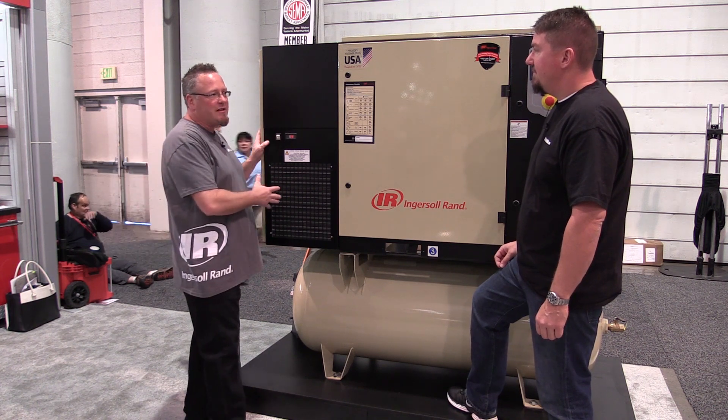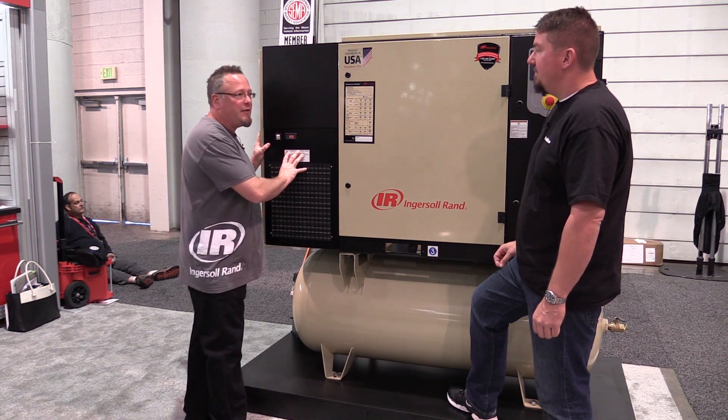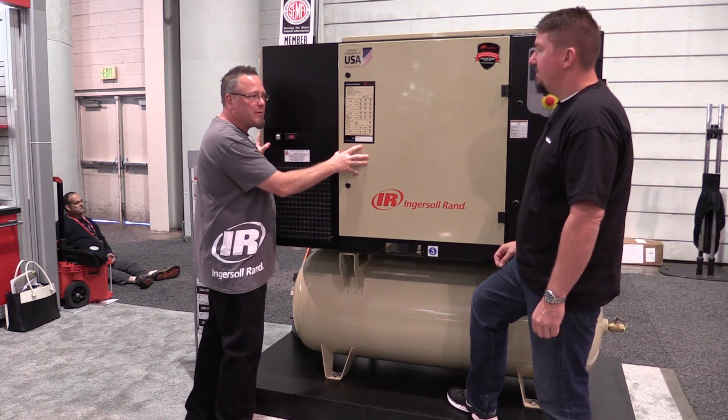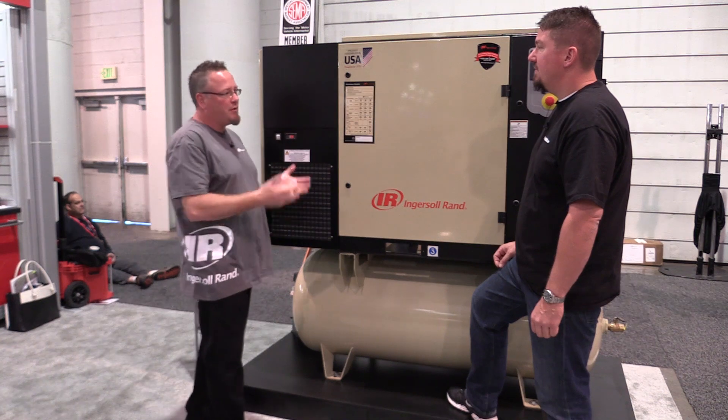With this total air system package, we've completely taken all the guesswork out. It has the filter and the dryer sized appropriately to this compressor package, so you've got ultimately clean, dry air going into your system.